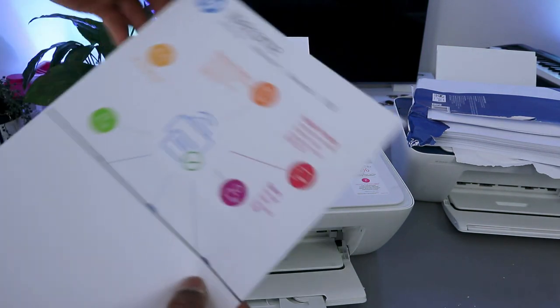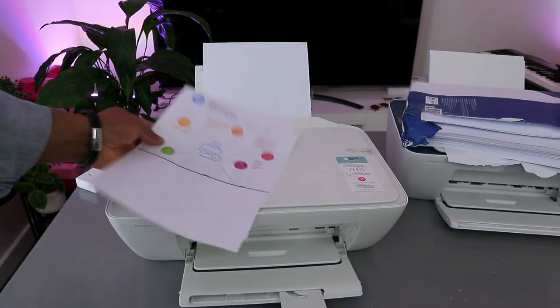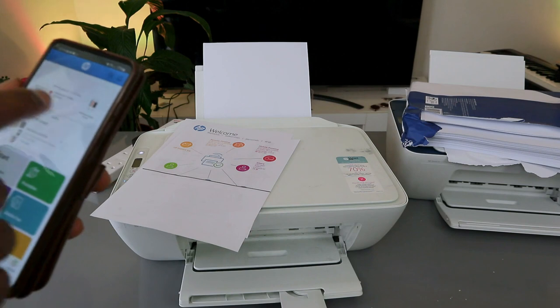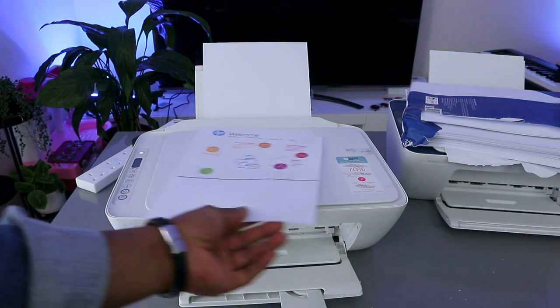Here is the welcome information page that was printed out — this shows the printer is ready and connected to the Wi-Fi network. If you are happy with this tutorial, please do consider subscribing — it helps the channel.